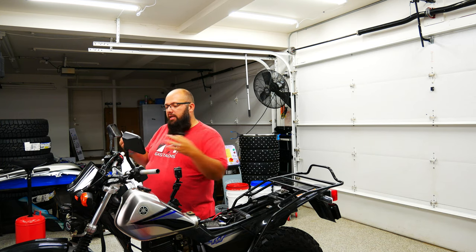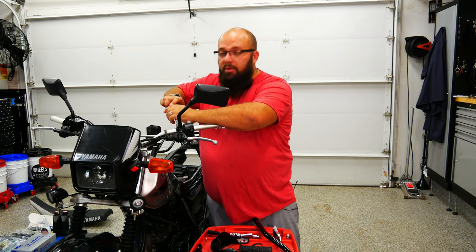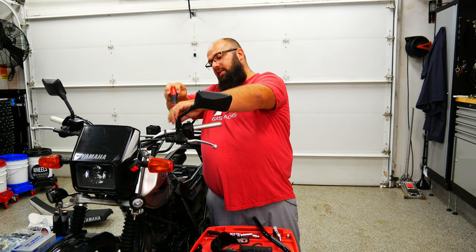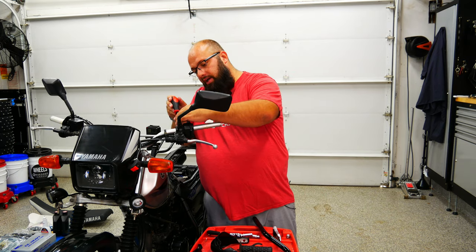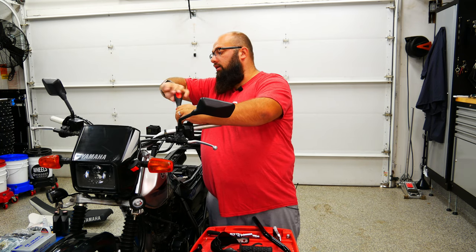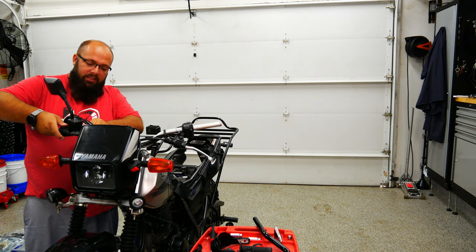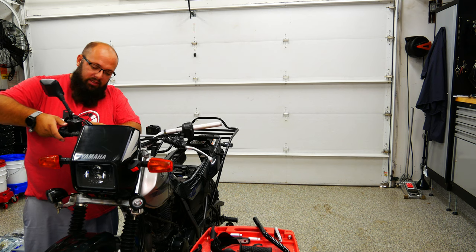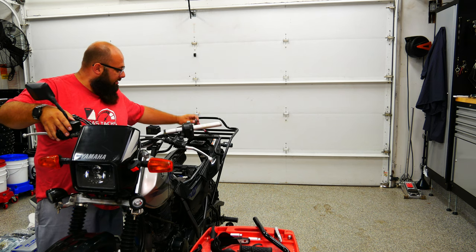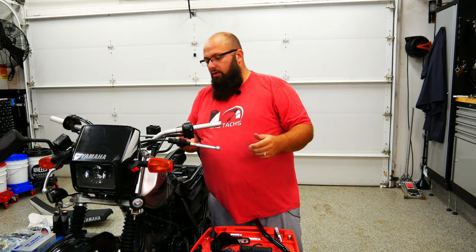Now that the grips are off, let's go ahead and remove the brakes and rearview mirrors. One thing you want to make sure when you're doing this is you do not want to strip the screw heads. If they've seized up, try to get some anti-seize spray, spray it on there, and let it sit a little because it would be a pain to get these out. Whenever you take off the front brake lever, I always like to make sure I rest the brake fluid reservoir vertically — it may take a couple zip ties to make sure it stays vertical, but that's what I like to do so nothing gets out of whack.